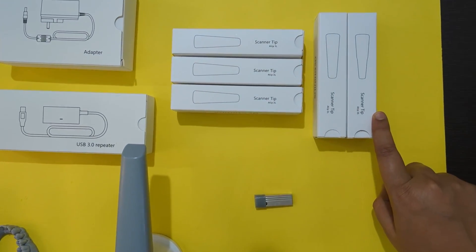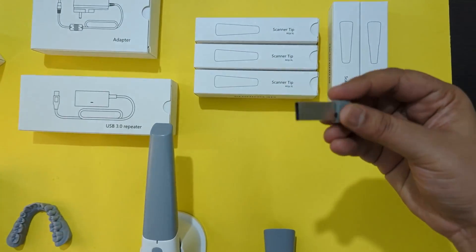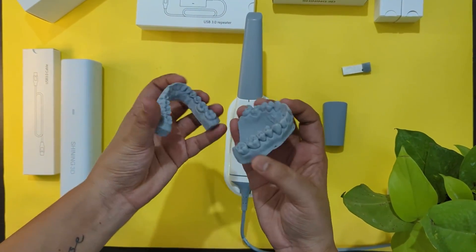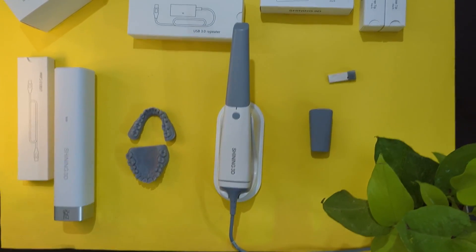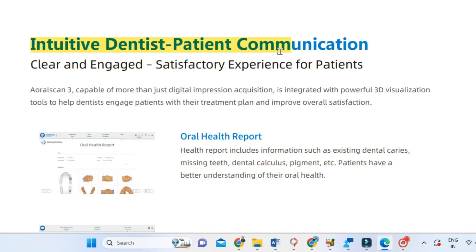The scanning software comes on a pen drive — we just plug it into our laptop, install it, and it's ready. There are also two practice models included on which we can do scanning practice.